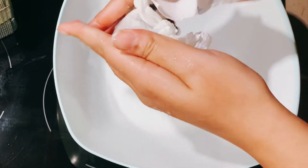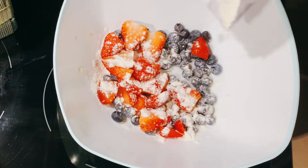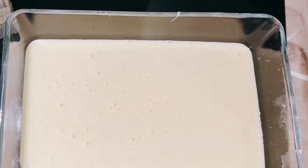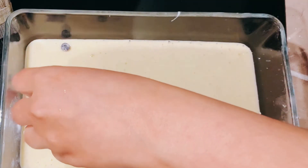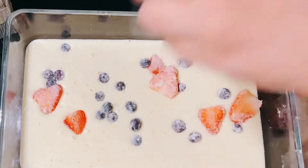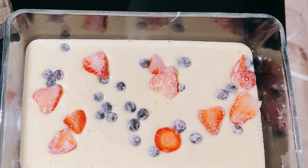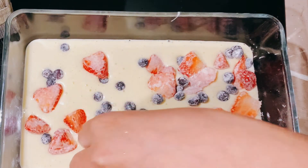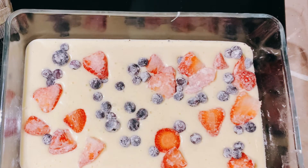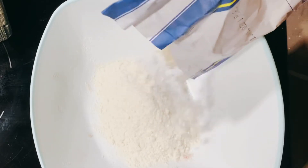I transferred the batter to the already greased baking tray. The second layer is the berries — I washed them and coated them with all-purpose flour. This is really important: if you don't coat the berries they will sink to the bottom, so coating them with a little flour keeps them on top of the cake. I had blueberries, strawberries, and mixed berries, and made sure they were at room temperature before using them.